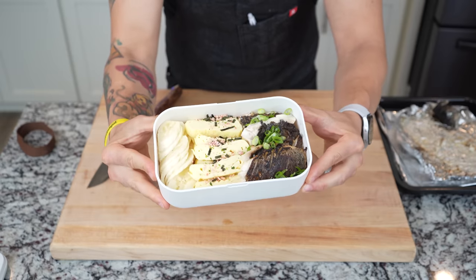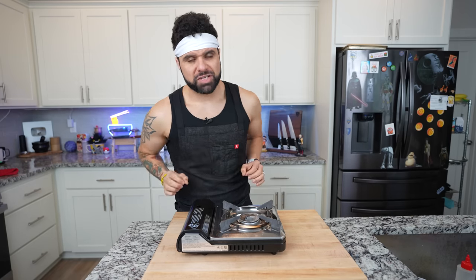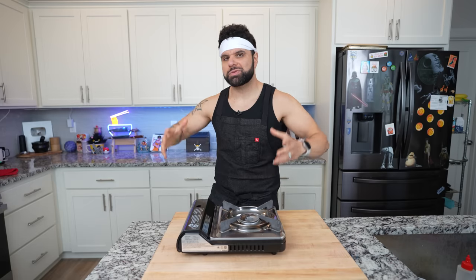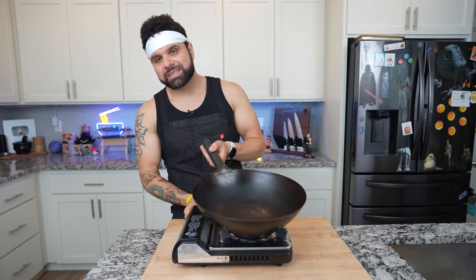I'm going to be making all the food that Sanji actually makes in One Piece. This is not Sanji's cookbook — this is my cookbook, because Sanji's cookbook is actually on my phone. Link is down below for both of them. The first dish I'm going to be making is the fried rice that Sanji makes for Gene as he comes to his boat starving. This recipe is in the Sanji cookbook and it's relatively easy to put together.